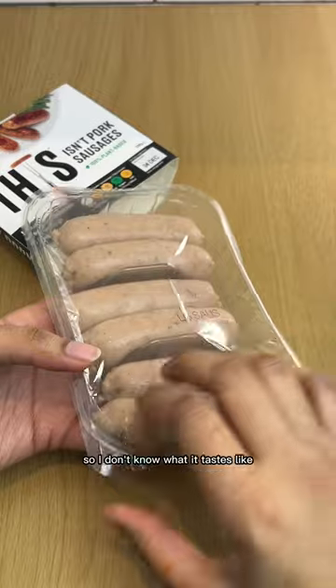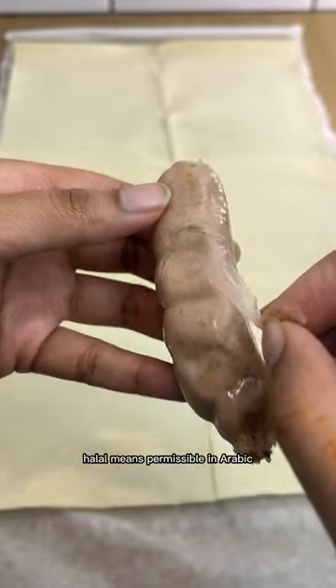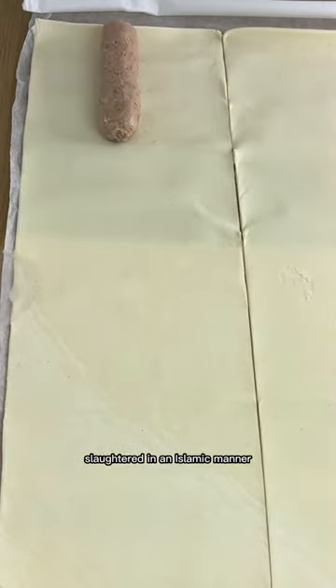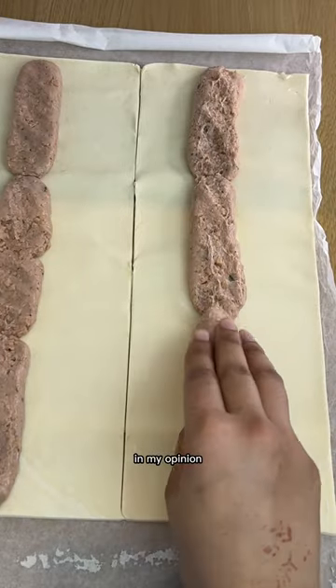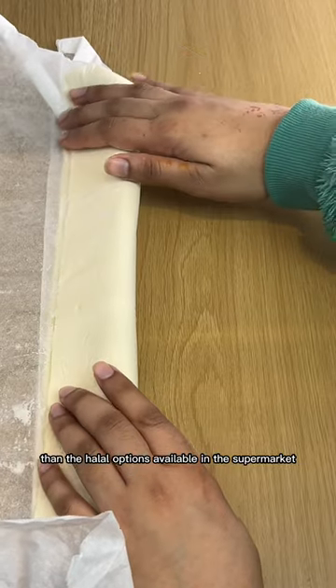I've never tried pork in my life, so I don't know what it tastes like, but this tasted amazing — and I'm not even vegan. I can only eat halal meat. Halal means permissible in Arabic, and I'm Muslim, so I can only eat meat that's been slaughtered in an Islamic manner — pig is out of the question. In my opinion, the vegetarian and vegan sausages taste way better than the halal options available in the supermarket.